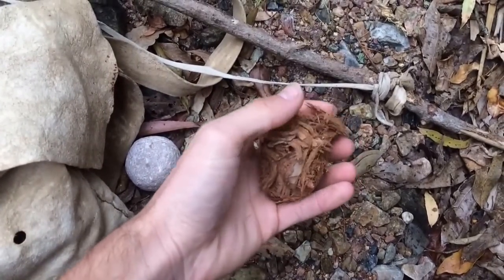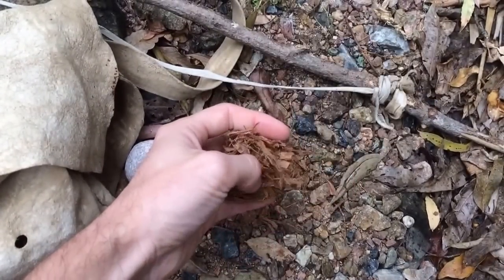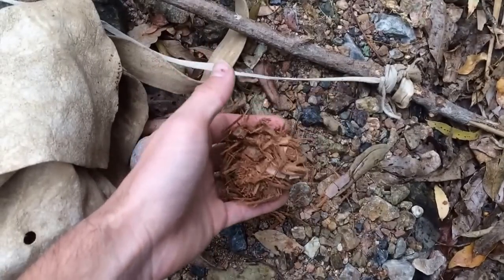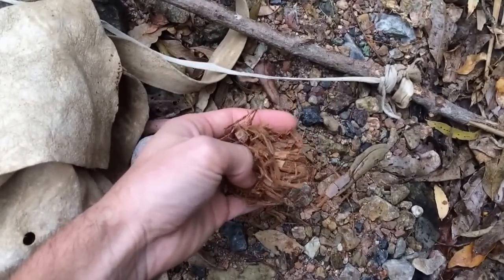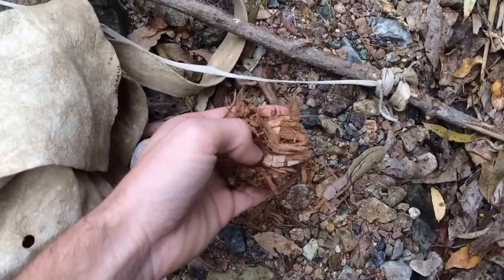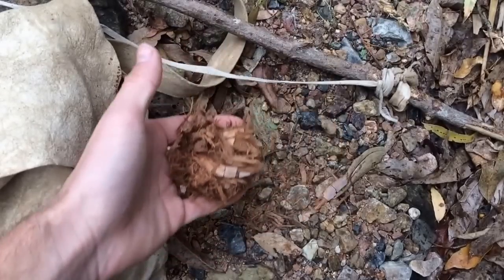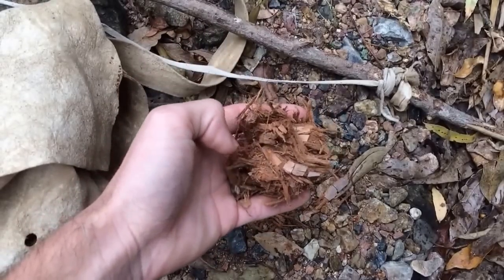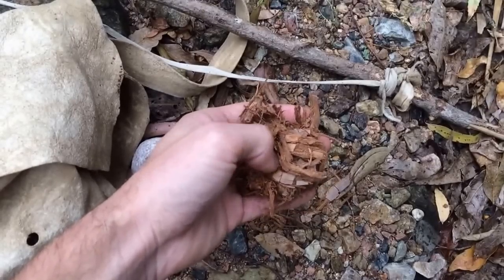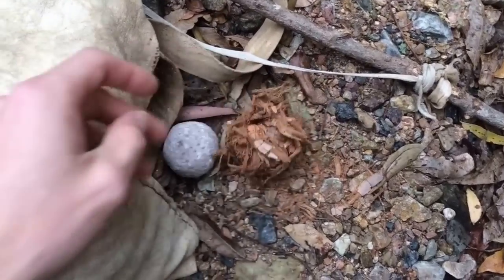This is just some tinder I actually collected on the way down into this creek bed. I'm always on the search for tinder or materials I can use — it's just a constant search. I think that's a good way to be if you're on the landscape, because you're constantly being aware of what's around you and taking in those details.